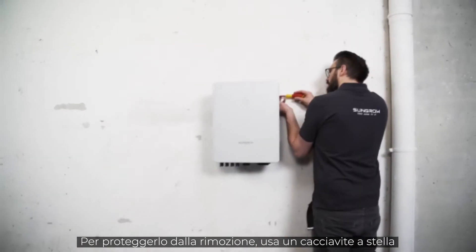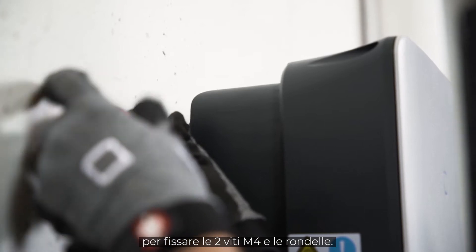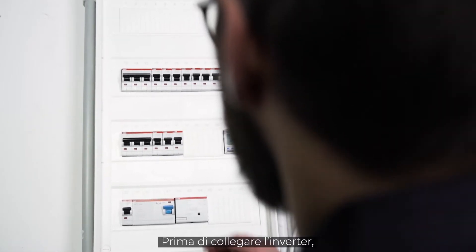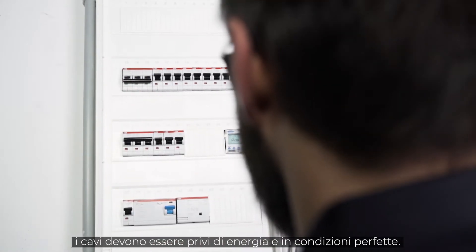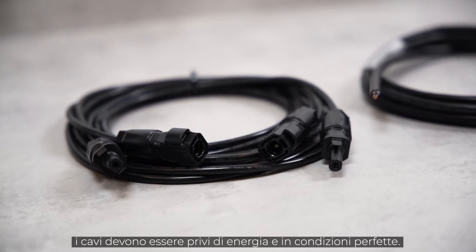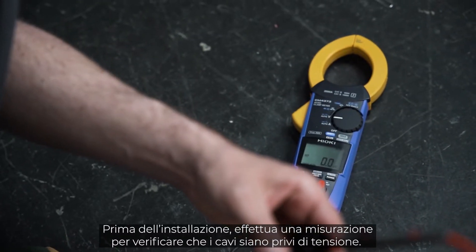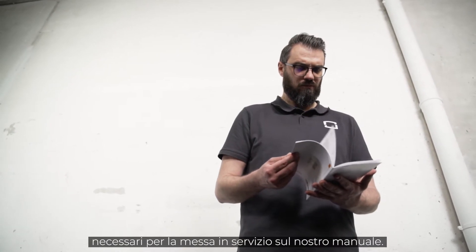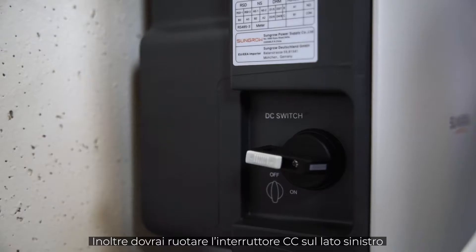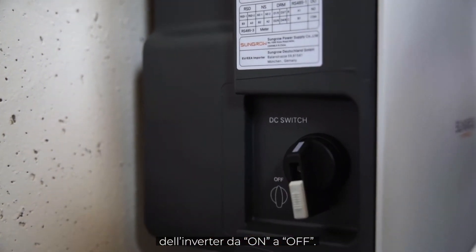For the lift-out protection, you need a cross screwdriver to fix the two M4 fixing screws and washers. Before the inverter can be connected, the AC home circuit breaker must be disconnected, the cables must be de-energized and in perfect condition. Before installation, make sure by measuring that the cables are really voltage-free. You will find all cable requirements and wire sizes necessary for commissioning in our manual. Furthermore, you have to set the DC switch on the left side of the inverter from ON to OFF.